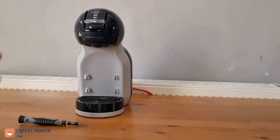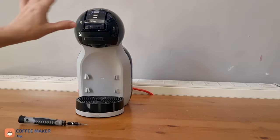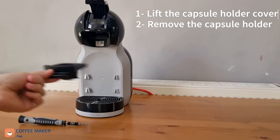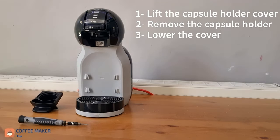Now let's proceed to clean the injector of our Dolce Gusto machine. First of all, you have to lift this tab, then remove the porta capsules, put it aside, then close down this tab again.